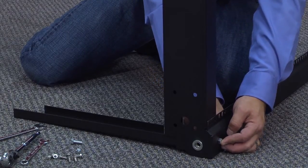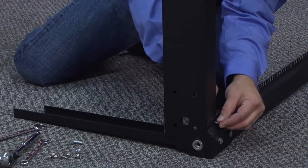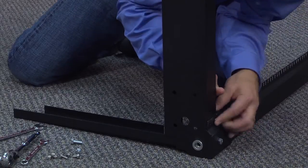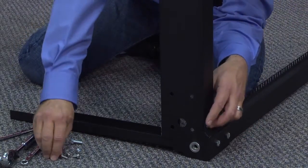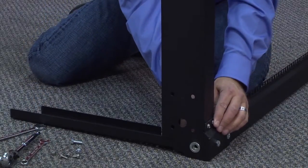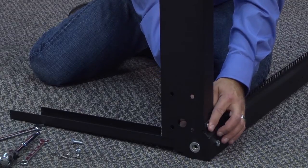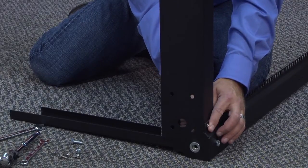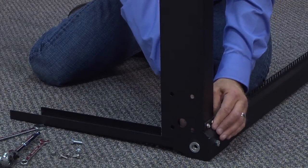Then you're going to take two of the 10-32 bolts, align those holes, slide those in there, and take these nylock nuts, which will help secure the smaller bolts into the rail. That'll take care of this one side — just getting those finger tight. They won't be very tight until we tighten them down with the tool.